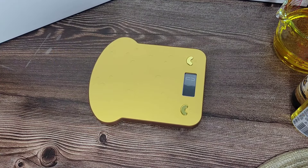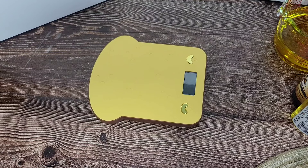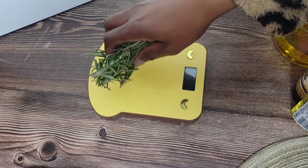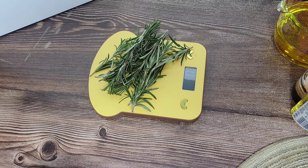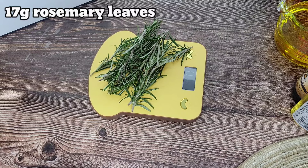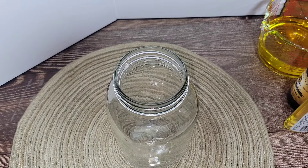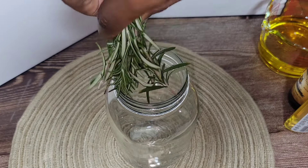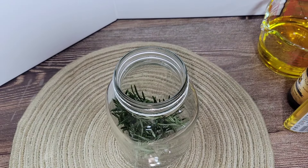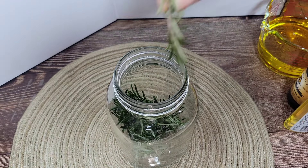I'll be measuring everything as best as I can, just so you can have an idea of how much I use if you'd like to try this for yourself. The first ingredient is rosemary leaves. I'm using fresh rosemary leaves — 17 grams of it — but if you have dried rosemary leaves you can definitely use those too.